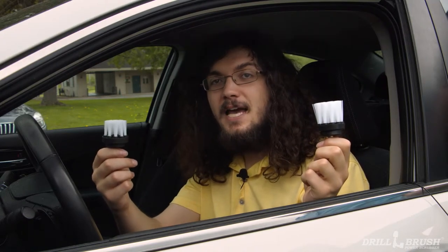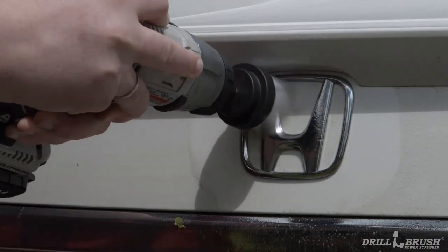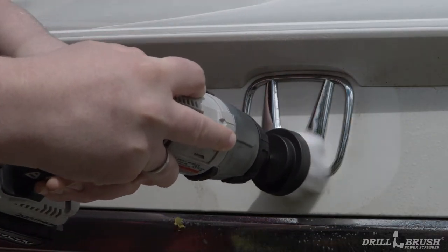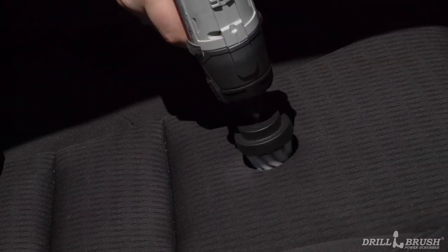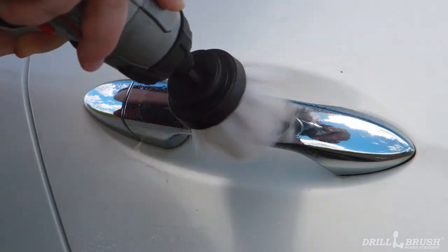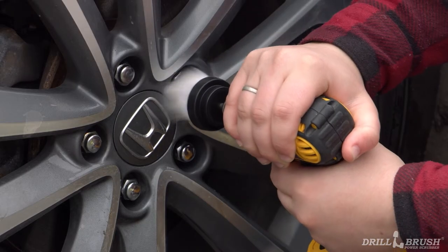Now that all the major tasks are taken care of, we only have the small details to worry about. So let's break out the 2-inch brushes one more time and finish the job. Use the 2-inch brush to polish the trim package and flaunt your manufacturer pride. Clean off your rearview mirror and take care of any spots left by the kids in the back seat. Finally, use the 2-inch long to get around the contours of the door handles and fully clean your lug nuts.